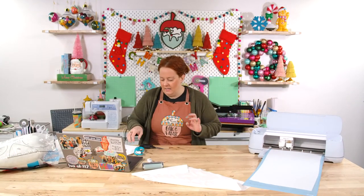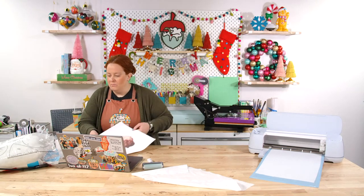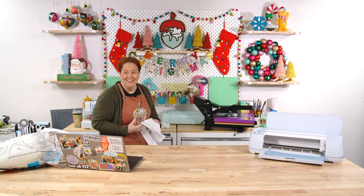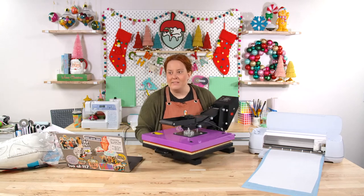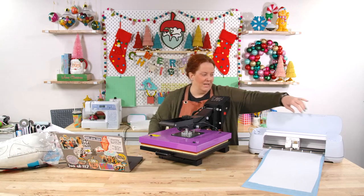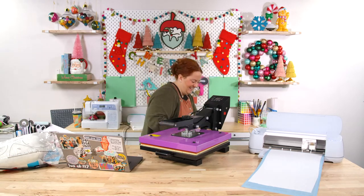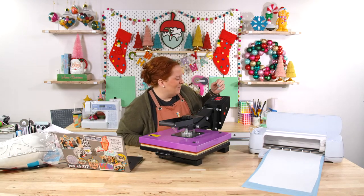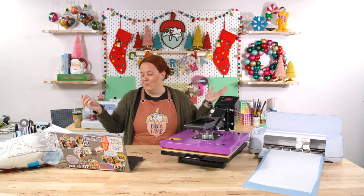While the fabric is cutting out, I'm getting my clamshell press ready and preheated to 400 degrees. You could do 385 — some people like to sublimate at 385 — but I always do fabric at 400. I also love that the clamshell press is so much lighter than the Cricut Auto Press. That auto press is like a kettlebell — a thousand-dollar kettlebell. Whenever we're picking it up I'm like 'don't drop it!'